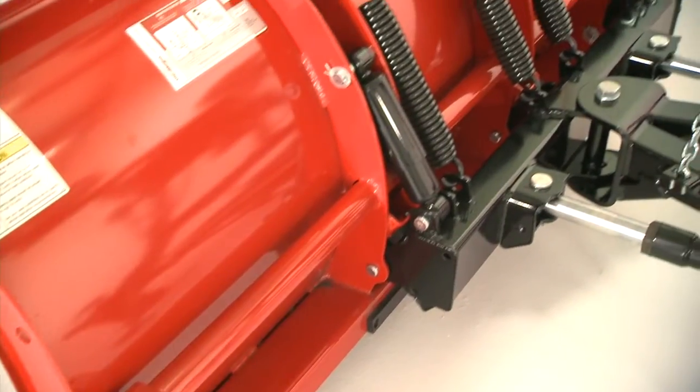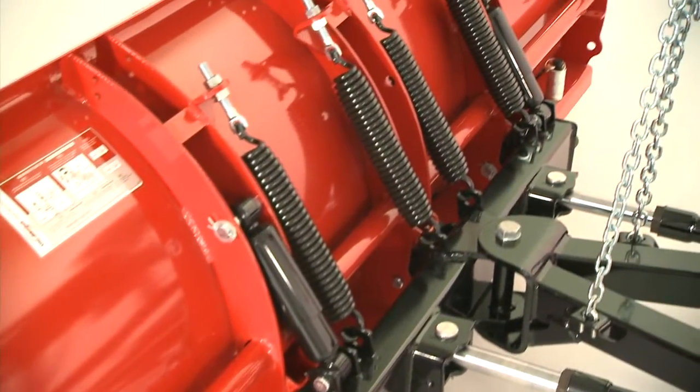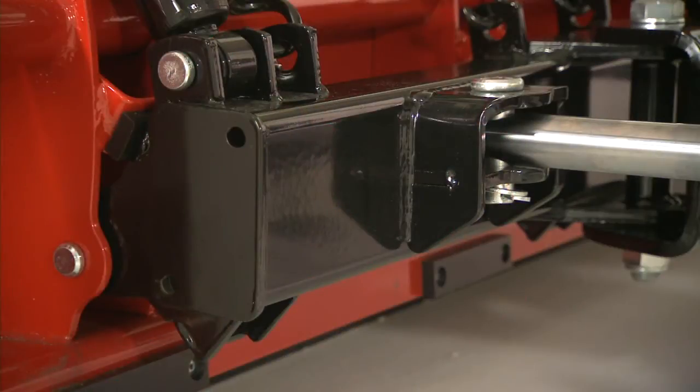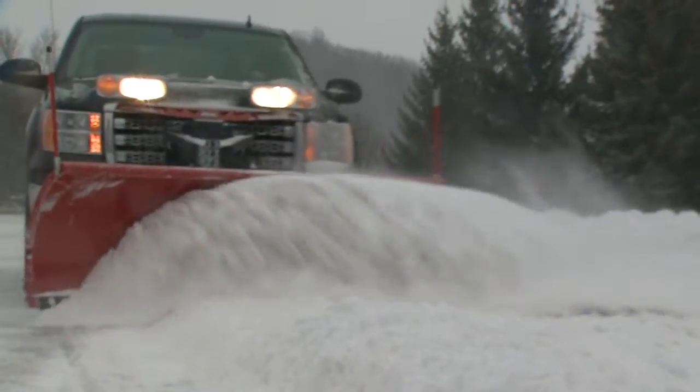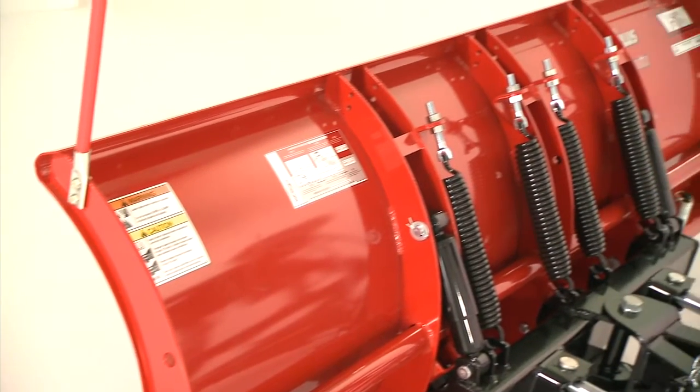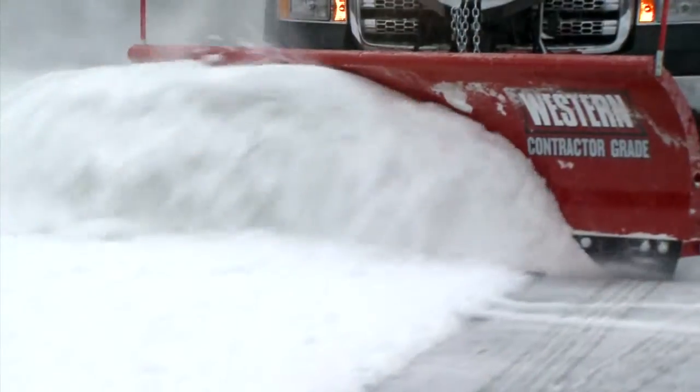An industry-first, Western's PowerBar provides outstanding torsional strength and rigidity. Its ultra-heavy-duty tubular quadrant withstands season after season of punishing commercial plowing. And with eight vertical ribs, the ProPlus is built to endure the toughest plowing conditions.